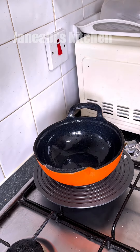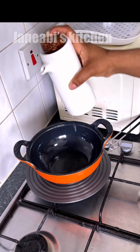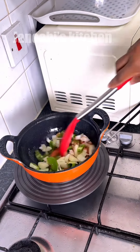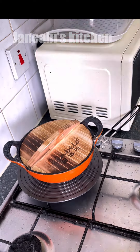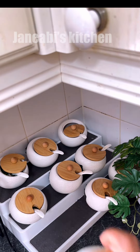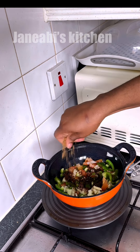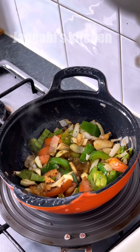Add salt to the pan. Add the pepper. Add salt to the oil. Add salt to the meal. Add salt to the water.